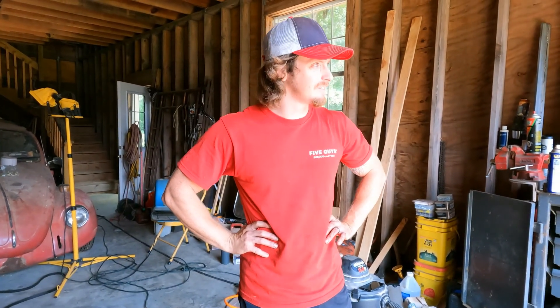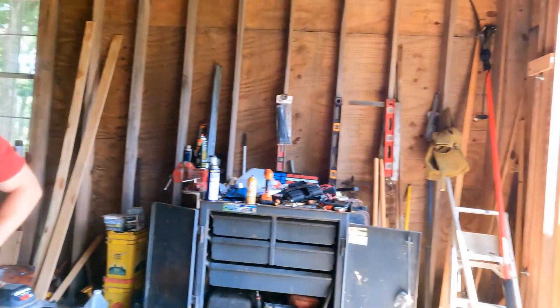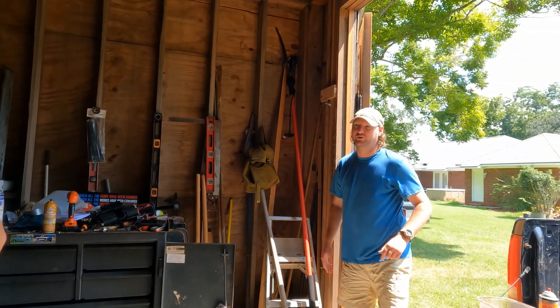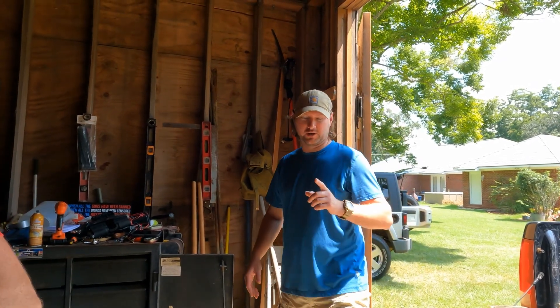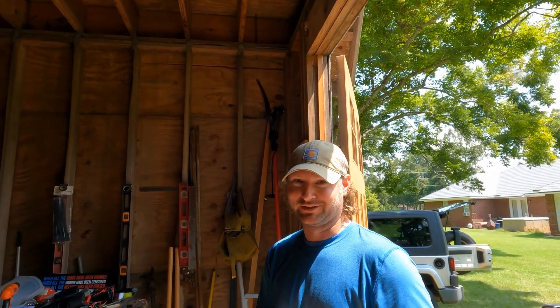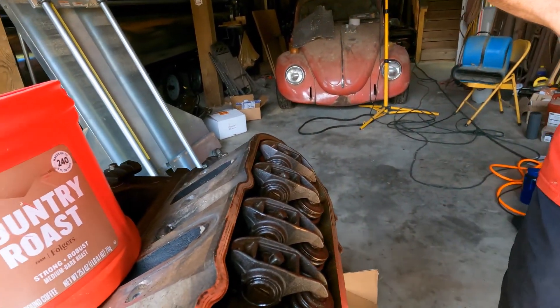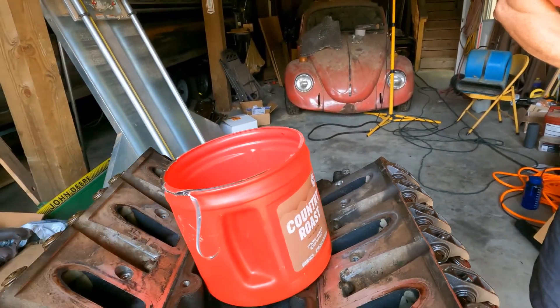Sorry for the fan noise, but it's too hot to go without it. It's August in south Alabama — 90 degrees at 10 o'clock standing in the sun. We've got Shock with us, who you may remember from when we pulled the rear end. He's from Berries in Mobile — they've got everything you're looking for at a reasonable price. Y'all call Berries, we'd be more than glad to be sponsored by y'all.